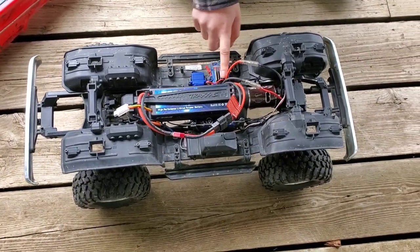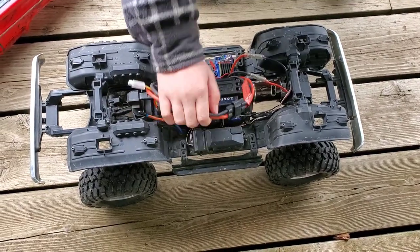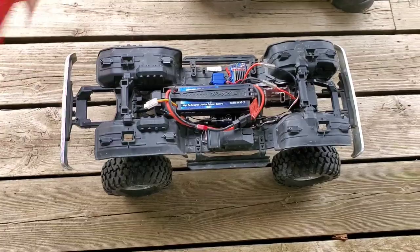We've got stock ESC, stock diff lockers, running on a 2S lipo. And we're just going to take it for a good old fashioned crawl. Hope you guys enjoy.